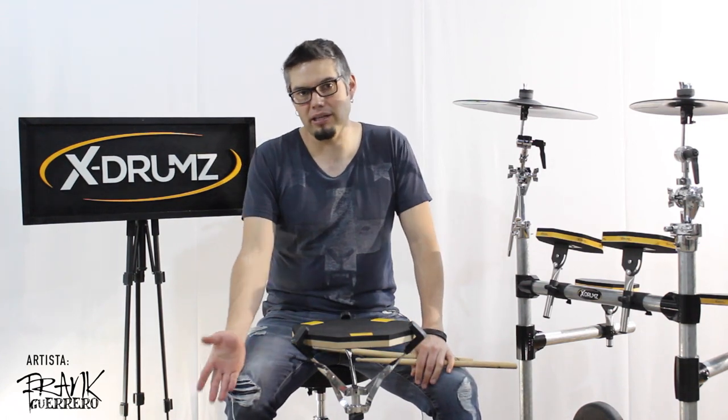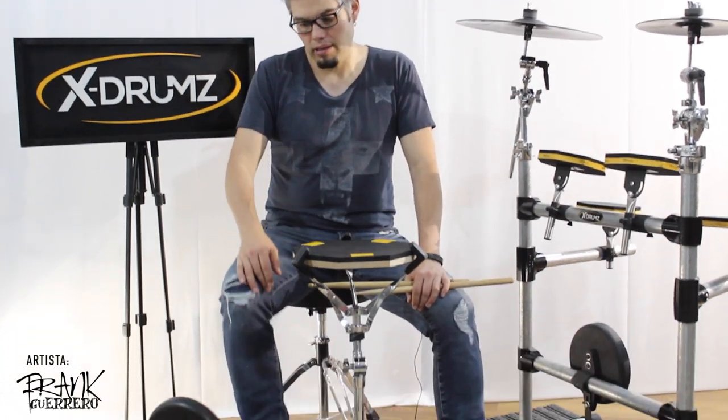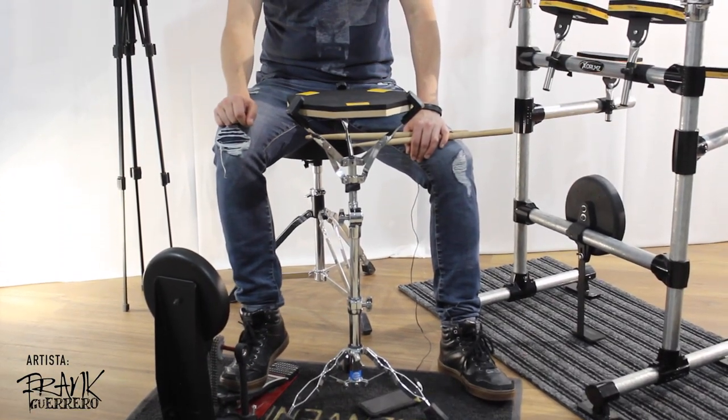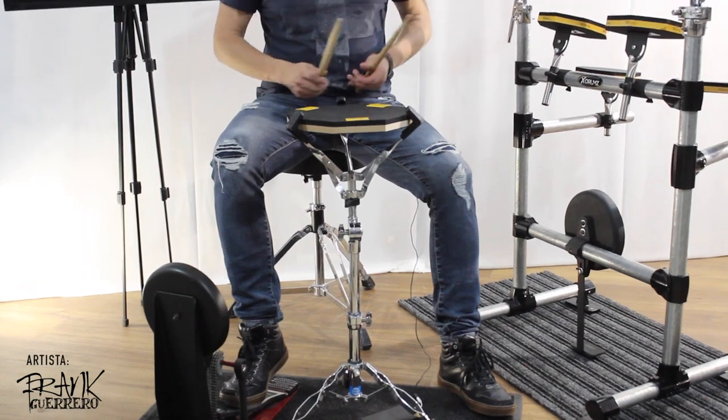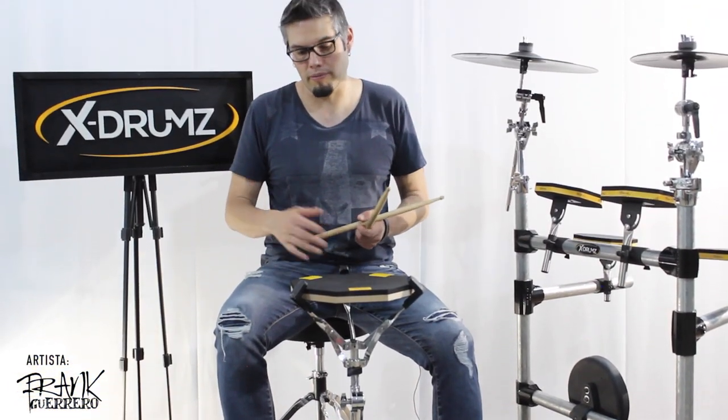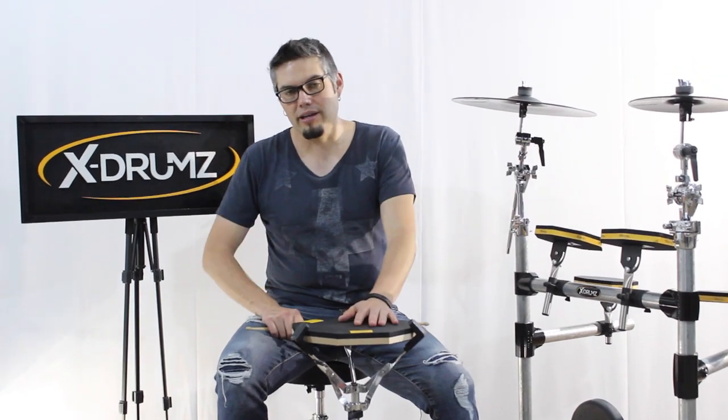Tenemos también acá el practice pad de bombo que me encanta. Es una cápsula especial que desarrolló X-Drums también. Ya hablaremos de eso en algún momento. Pero la combinación de ambos es perfecta, tanto el practice pad normal así como el de bombo. Chequenle, que esto está increíble.